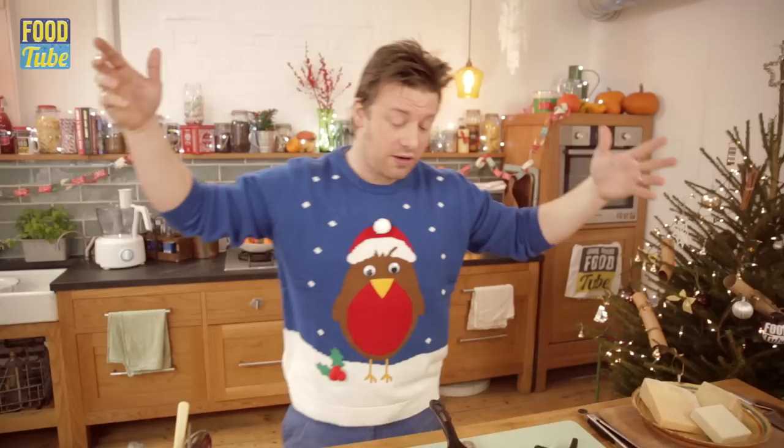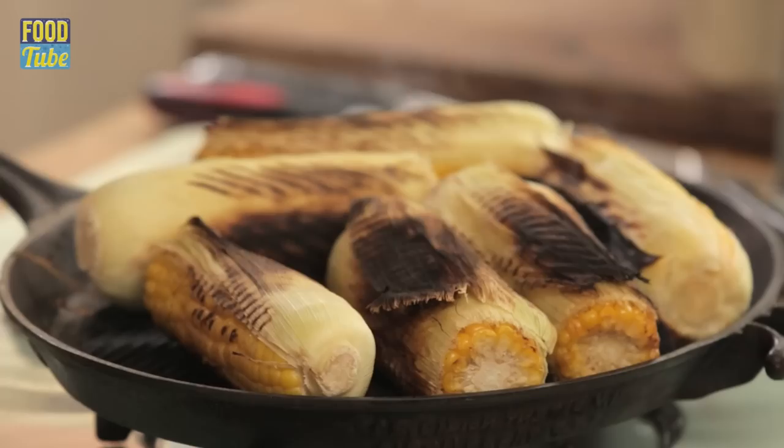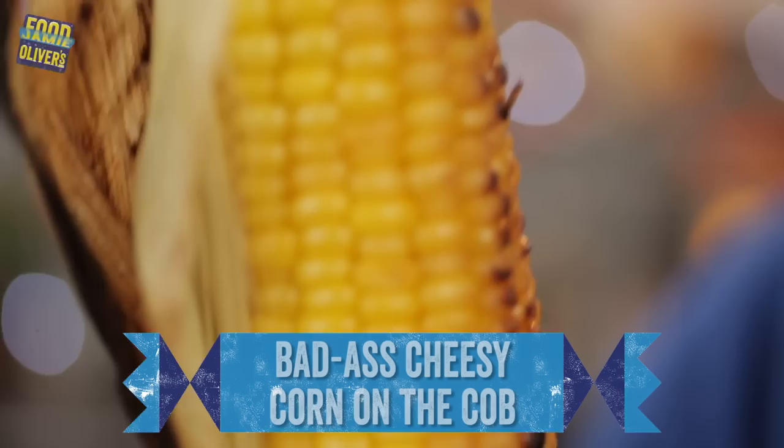What up FoodTubers, it's day 16 of the festive Christmas calendar. Even though it's cold here in Britain, of course it's not cold everywhere around the world at Christmas, so I wanted to give you something you could do on the barbecue or even on a grill at home. Really gorgeous sweet corn coated in spiced mayonnaise and rolled in badass cheese. Really naughty and nice.